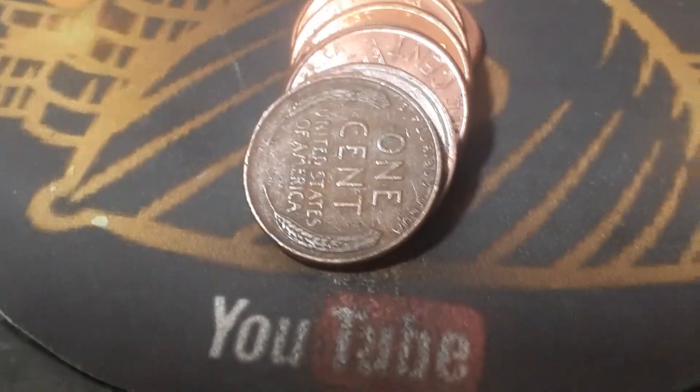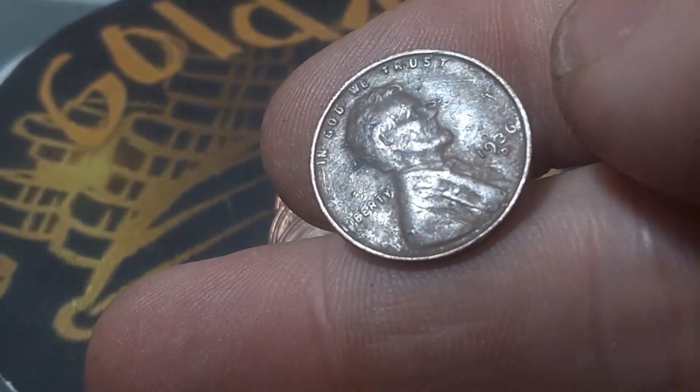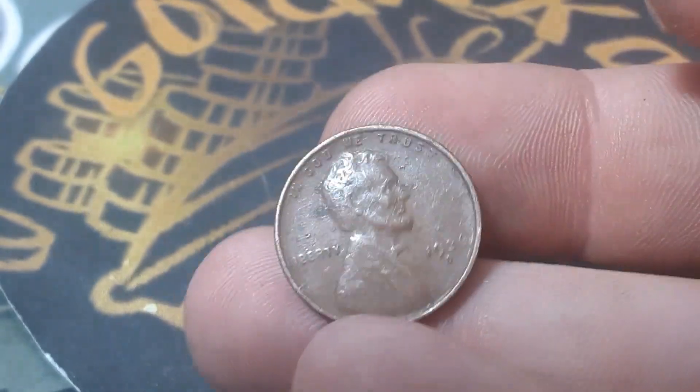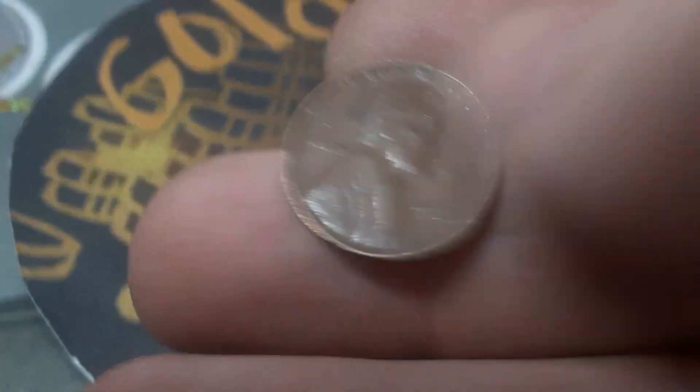Roll number seven of box number one — we're going to have our first wheatie of this box, seven rolls in. And we've got a 1936 out of Denver. Let me just make sure — it is a 36 and we've got a Denver mint mark. That's what I'm talking about, that's a great find for a first one. Let's keep going.